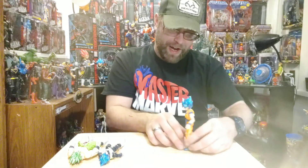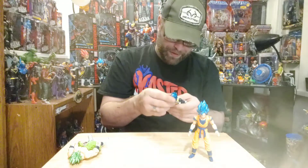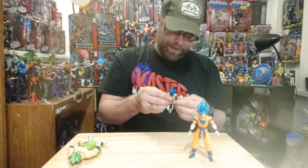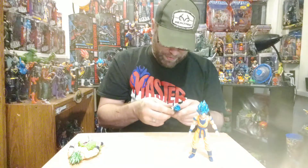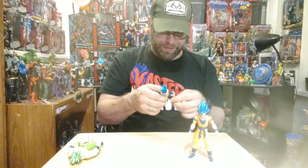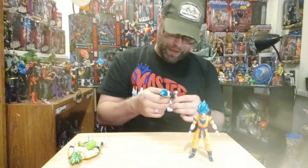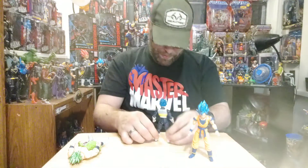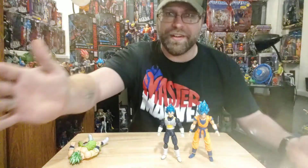These figures are pretty small. On Vegeta we do get fisted hands, and that's actually the only downfall to the Goku — I don't want to always have my figure with clutched hands, I want to have options. Overall though, I am actually really impressed with how these turned out. Just looking at them in the package I knew there was some potential, but I had to open them to really find out the scale of the quality.